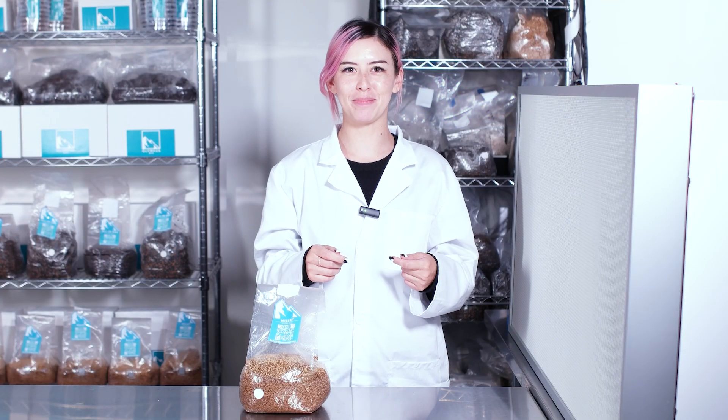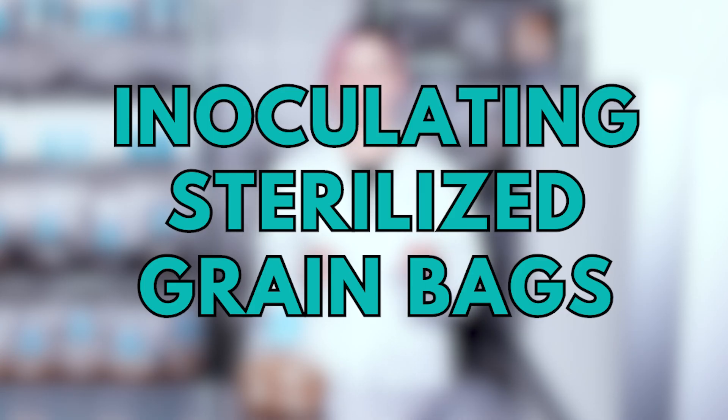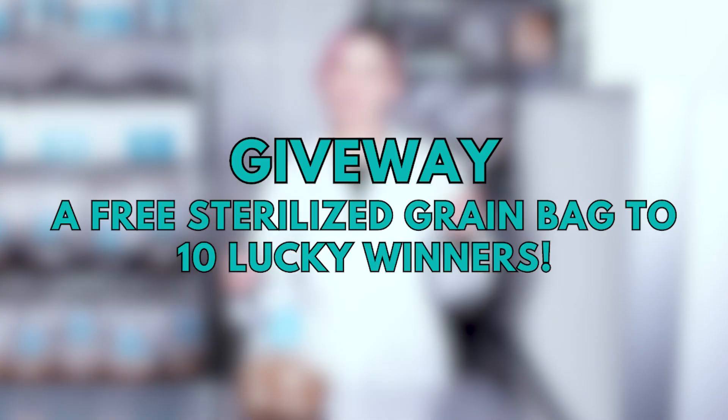Hi Mycopians! Welcome back to Olympus Myco where we take mushroom growing to godly heights. Today we're going to show you an awesome method for inoculating sterilized grain bags, and we're giving away sterilized grain bags to 10 lucky winners. Make sure you watch the video to find out how to win. It's gonna be Olympic.